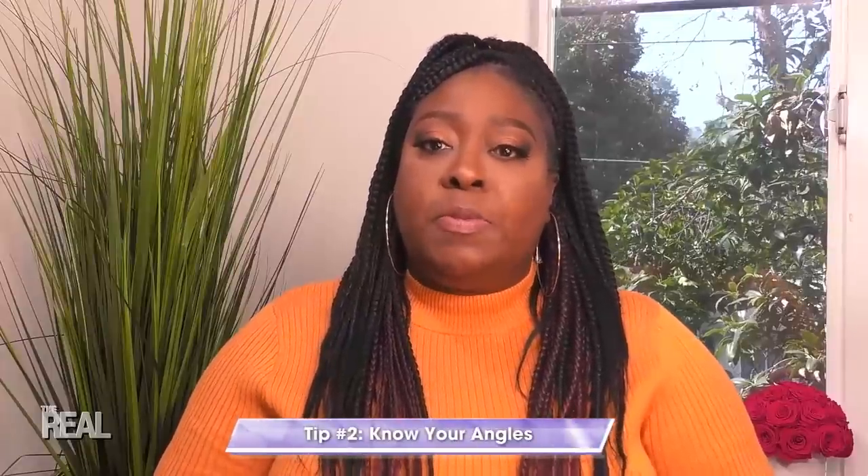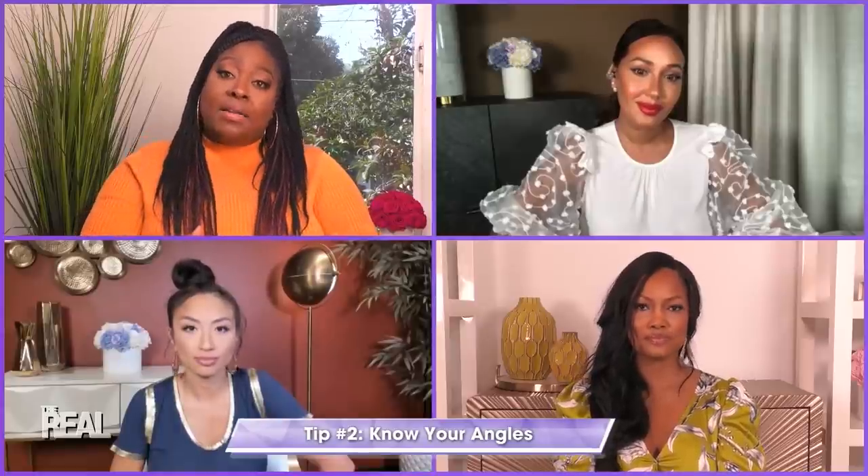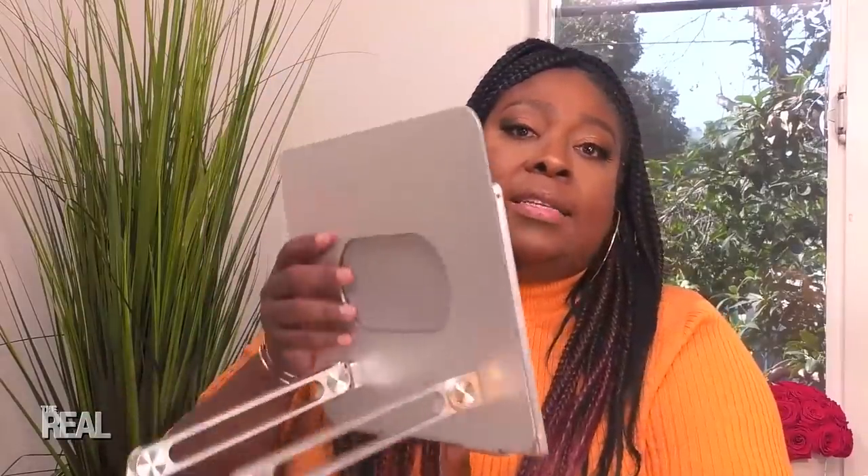Okay, flip it around, Lonnie, because I want to hear from you now. My tip is about angles. You have to make sure your angles are on point. First, be sure your computer is positioned at arm's length, and then place it on a box or a stand. I have a stand here that I use sometimes, especially for my Zoom calls. Put it on the stand about 12 to 16 inches off of your desk to give the camera some height. This gives your face a little more slimming effect and also removes unwanted shadows.